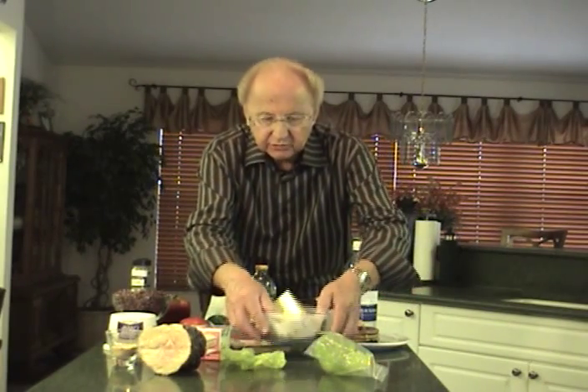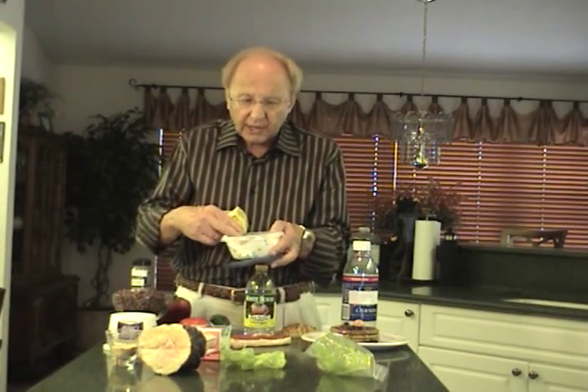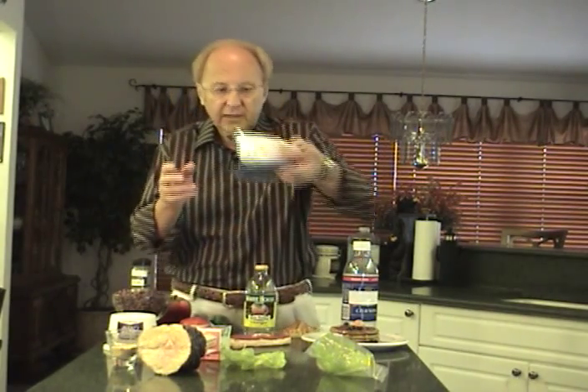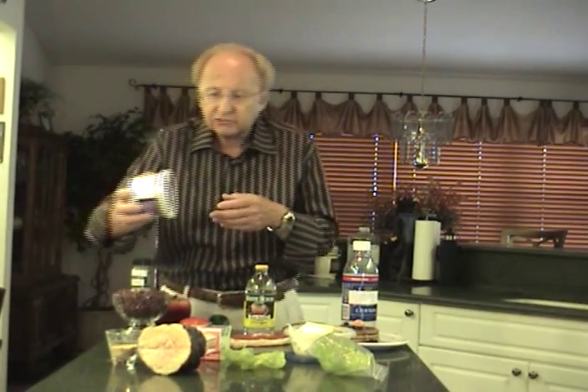If you want to store cheese so that it won't get moldy, take a well-sealed plastic container, put a piece of paper towel on the bottom lightly dampened with white vinegar, put your cheese in there, then add three to four sugar cubes. Seal it up — any mold spores will be killed by the white vinegar or go to the sugar cubes and leave your cheese alone. Store cottage cheese upside down and it'll last seven to ten days longer because you suffocate the spores. Same with a two-liter soda bottle — store it upside down in the refrigerator after you open it and it'll keep the carbonation for three to four weeks.